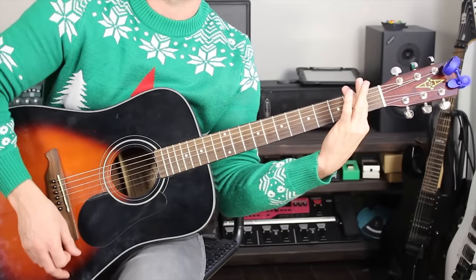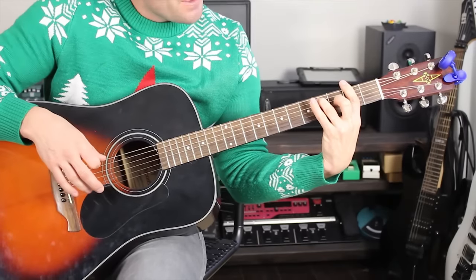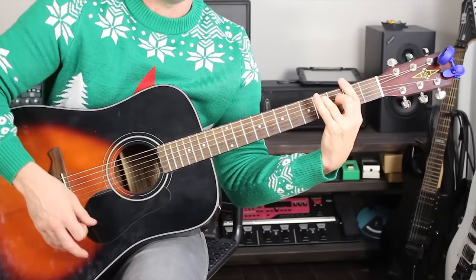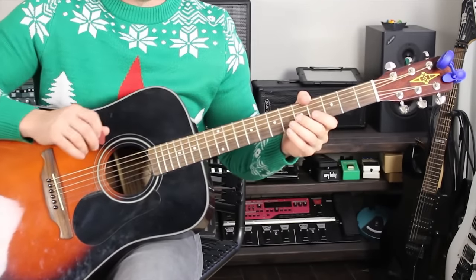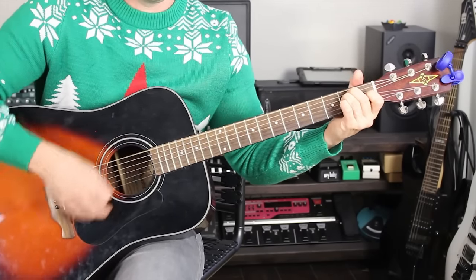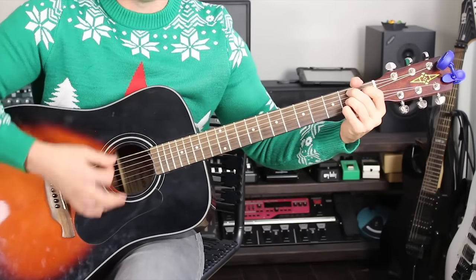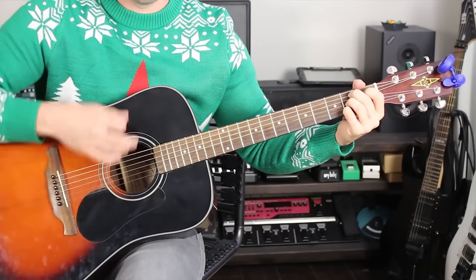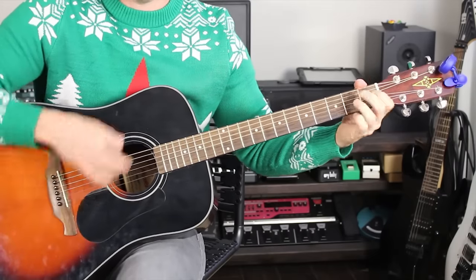The first verse: 'Oh, I'll have a blue...' starts on E, then B7. We stay on B7, then back to E. Then E, E7, A, F-sharp 7, and B7.